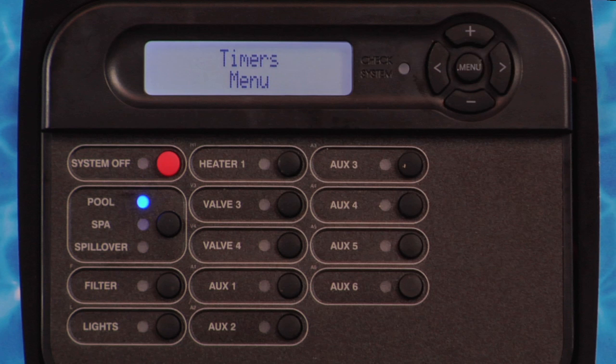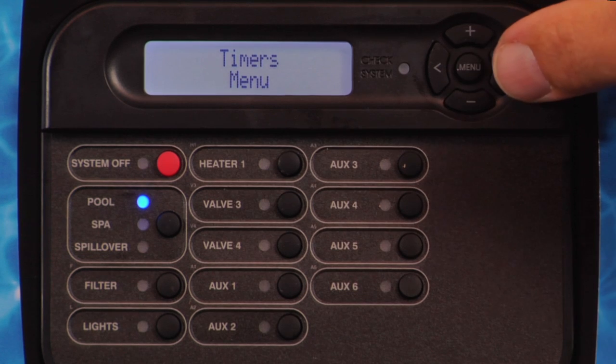When set to manual on-off, the countdown timer is disabled and the output is manually controlled. When set to 5 minutes or more, pressing the output button will manually turn on the output and start the timer. Pressing the button again will turn the output off or, when the programmed time has elapsed, the output will automatically turn off. Press the right arrow button to access the timers menu.